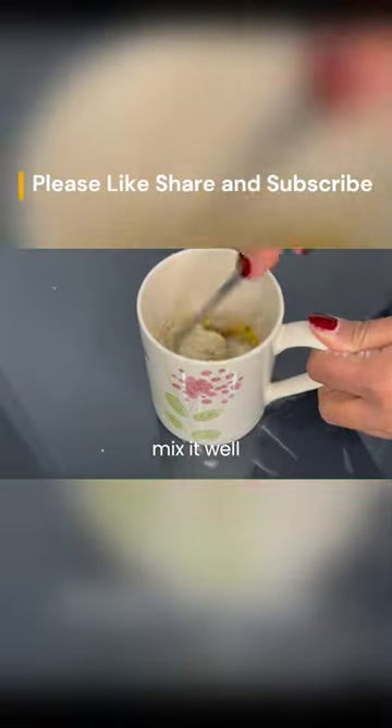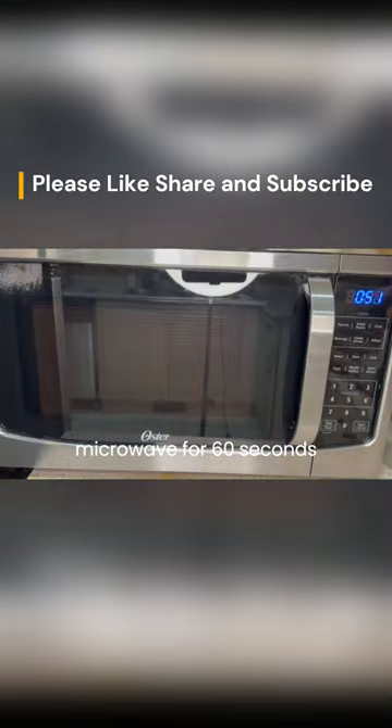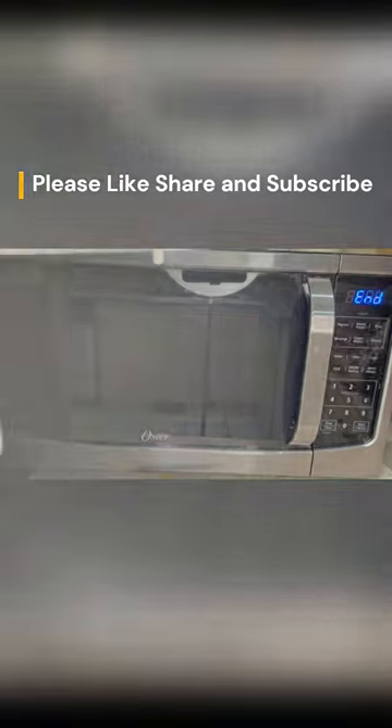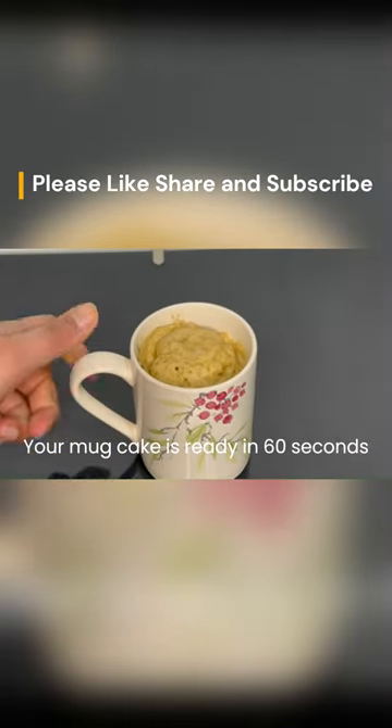Mix it well and microwave for 60 seconds. While we're waiting for the mug cake to be ready, don't forget to subscribe if you like the video. Your mug cake is ready in 60 seconds!